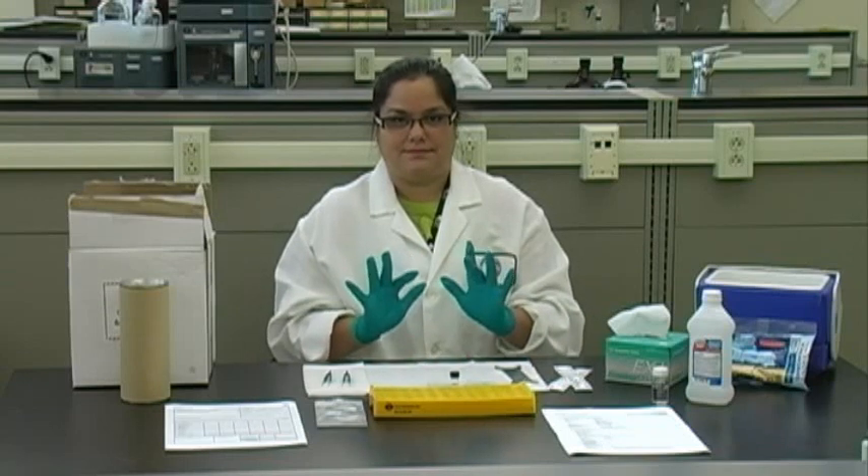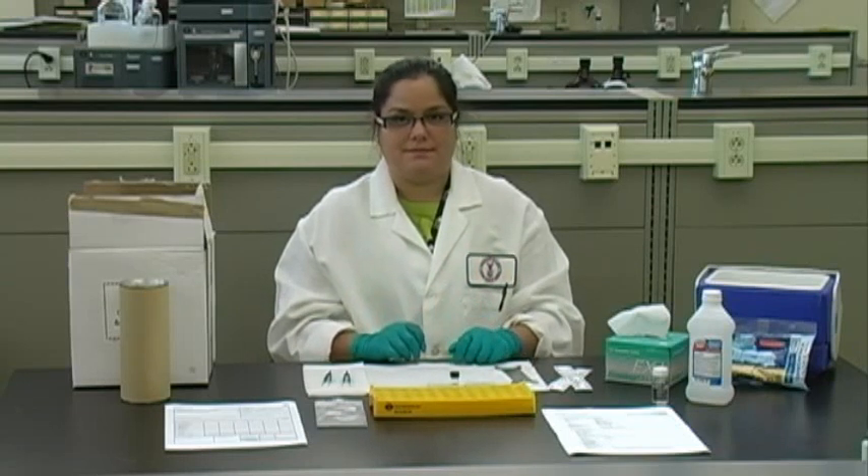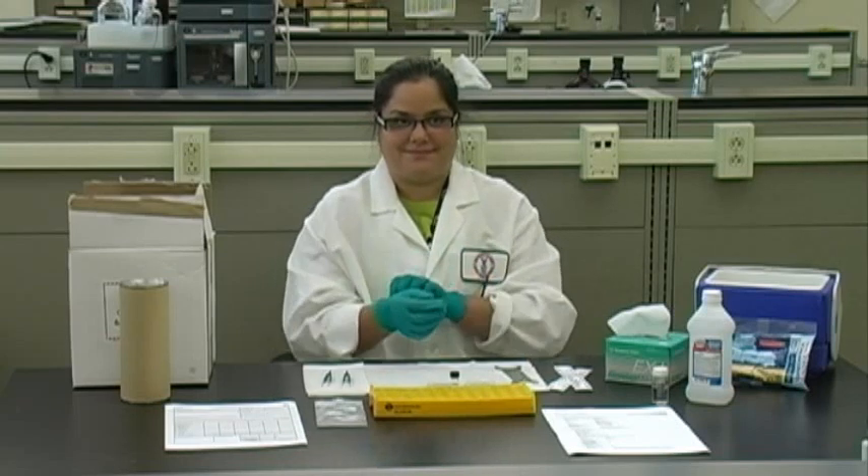Wear nitrile gloves when handling the coated filters and the extraction solvent. Nitrile gloves have excellent resistance to dimethyl sulfoxide but only fair resistance to acetonitrile. So if you do accidentally spill solvent on them, remove and replace the gloves immediately.